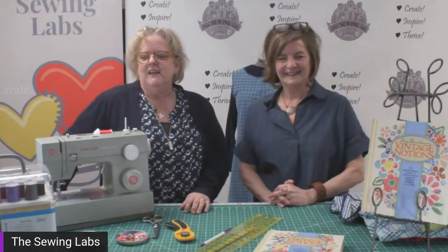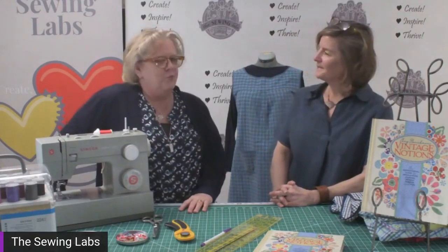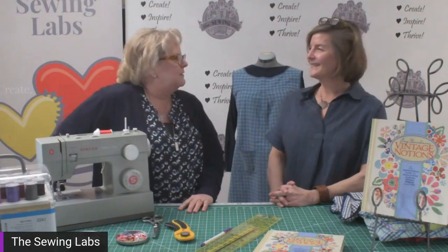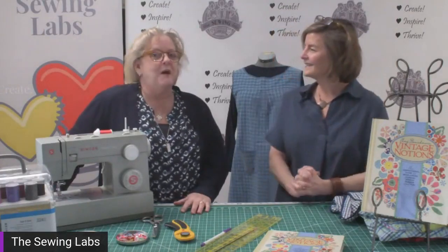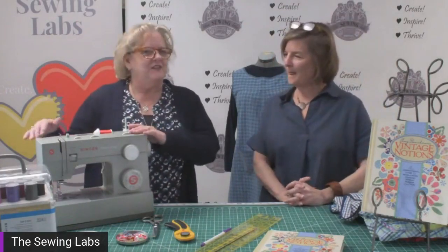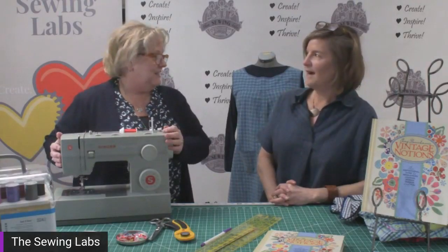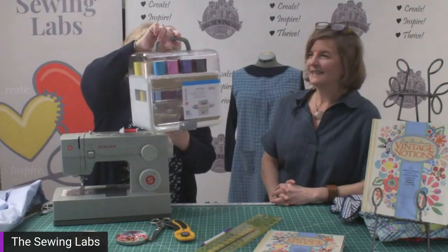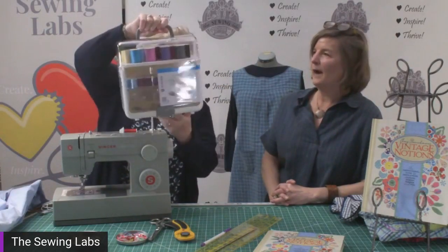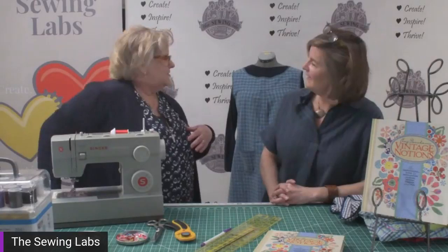We're excited for you guys to be here today. Stitch TV is a monthly workshop that we host through Facebook Live in conjunction with the Singer Sewing Machine Company. We're thankful for Singer to sponsor us today. We're featuring their Heavy Duty model 4452 sewing machine and their Singer Start to Sew sewing kit, which has lots of fabulous stuff inside.